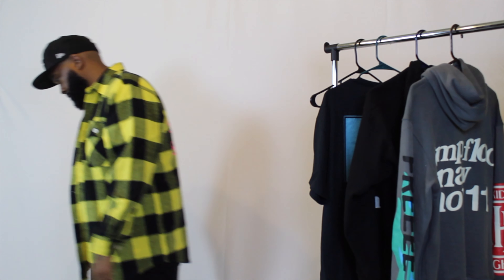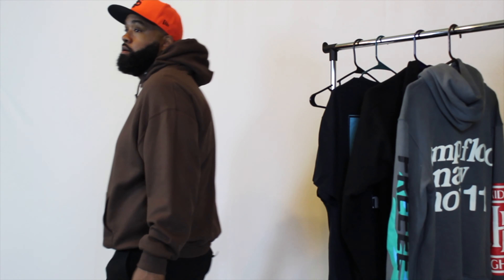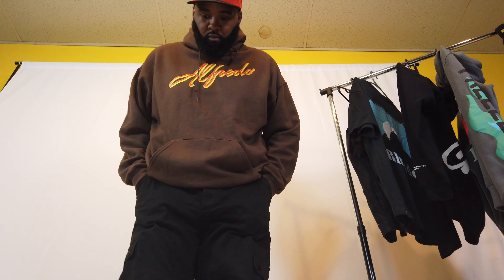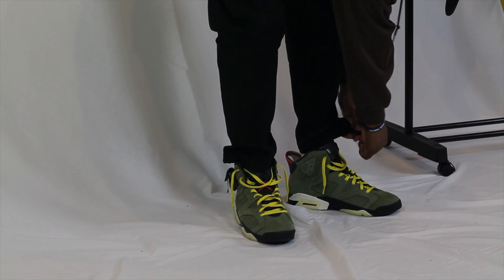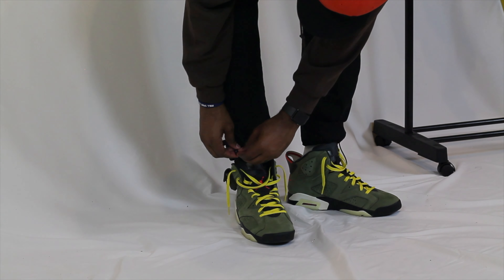For the last fit, I went with a brown Freddie Gibbs Alfredo hoodie. You've probably heard me say this a thousand times, but I love rapper merch. I think the colors pair well with the sneakers in this case — the yellow strings bring out the outline on the font on the hoodie. For the pants, I went with a black pair of cargoes. I like these because you can use the drawstring to showcase your sneaks if you want, or you can loosen them up and let them drape.